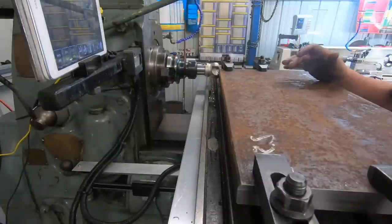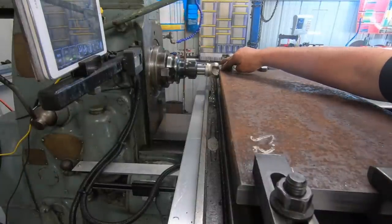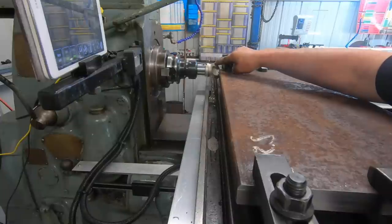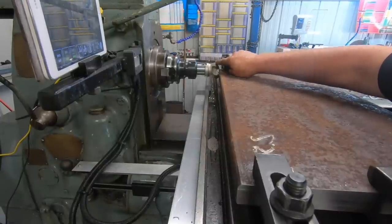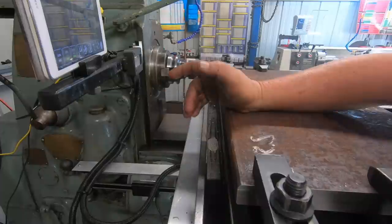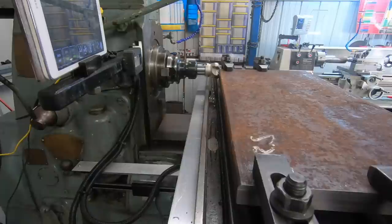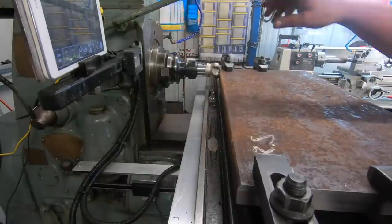I've got a piece of plate here with a little bit of a cut on it - about a millimeter. This face mill has got one high tooth so how it ends up I don't know. I've got the spindle at 293 RPM and cutting at two and seven-eighths inches a minute. See what happens.